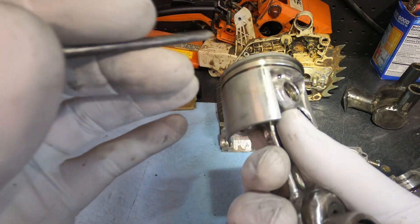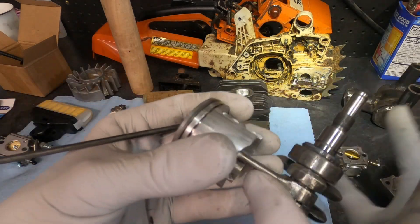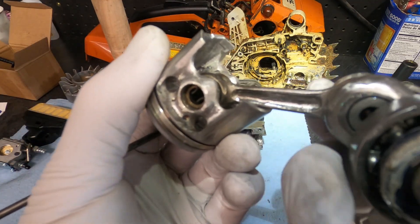The piston looks great — no signs of cracking or fatigue in any of these areas where we took so much extra material off. The rod looks good as well.